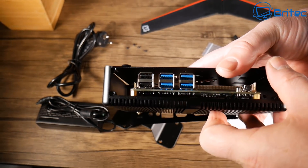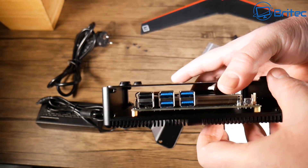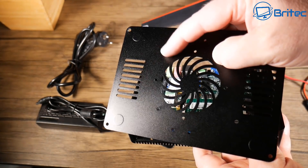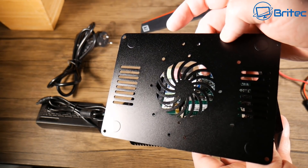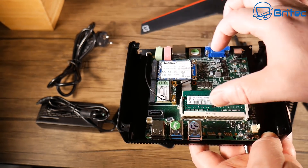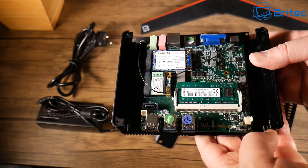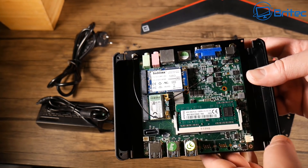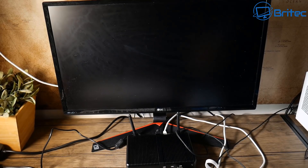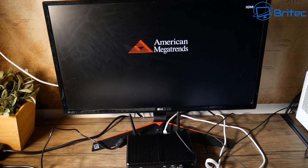There's enough space above to fit your solid state drive in there. You could use a mechanical drive but that will generate a bit more heat than a solid state drive. I'd advise using a solid state drive. Let me get this powered up and we'll see how fast it boots. It does come pre-installed with Windows 10 Pro which is activated so we don't have to worry about installing Windows.